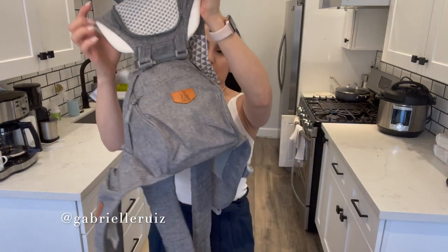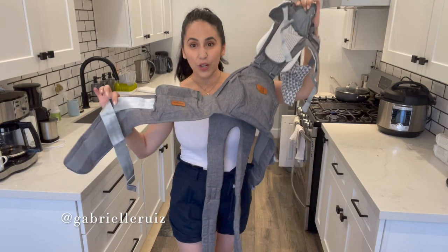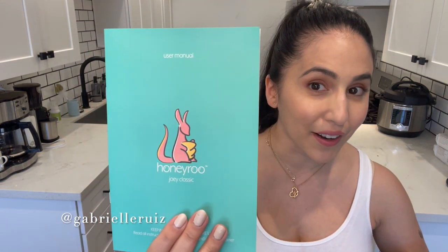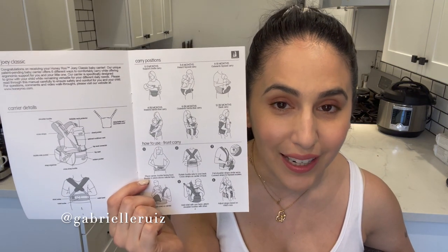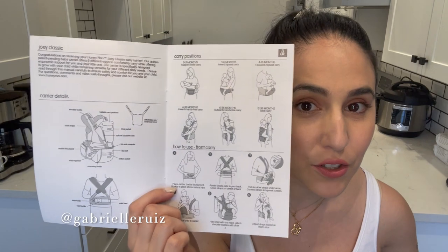Every single accessory is attached when you open the box. The user manual is very visually friendly — my husband calls instructions 'destructions,' but you can't destruct this by looking at this manual. It also gives you many options through your baby's growing stages and your stages as a parent, so you can use it through multiple stages of baby's life.